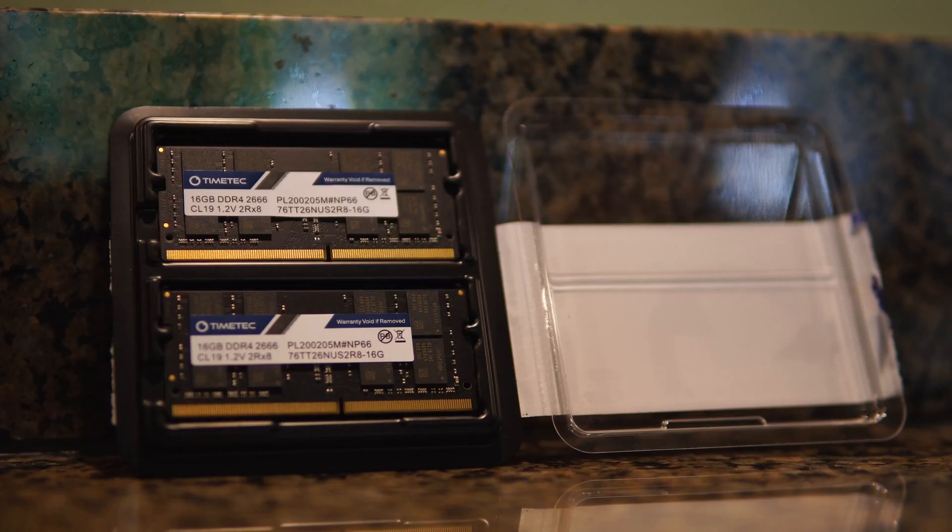So today I'll be showing you how to replace the Razer Blade's battery, upgrade its RAM, and switch out its SSD. Let's take a look.